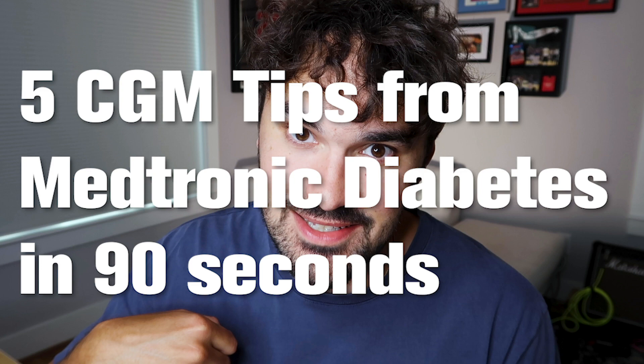What's going on everybody? Today we're going to do another Medtronic Diabetes Tech Review, but it's going to be a little bit different. We're going to be talking about the Guardian 3 Sensor and I'm going to attempt to give you five CGM tips from Medtronic Diabetes in less than 90 seconds. So let's get the clock started and here we go.